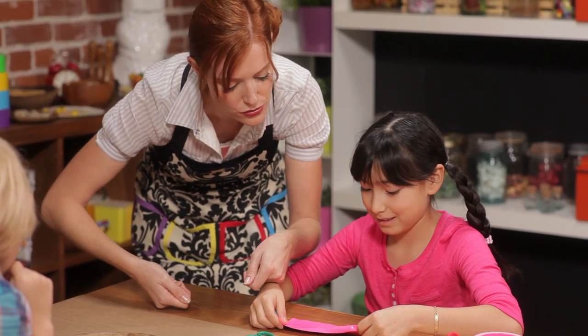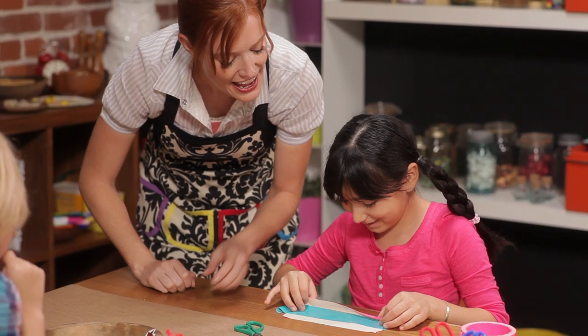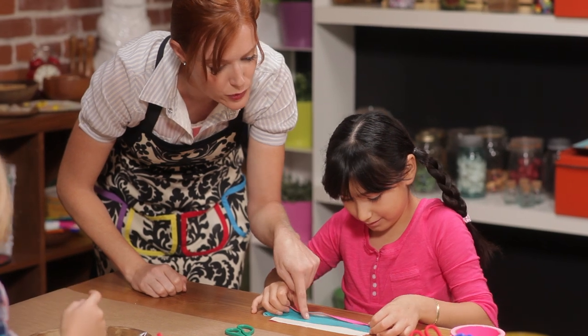Nice. Flip the whole thing over, and then you're ready to add your phone number. Are you ready? One, two, three, flip. And you're going to put the phone number right in here on the blue part.